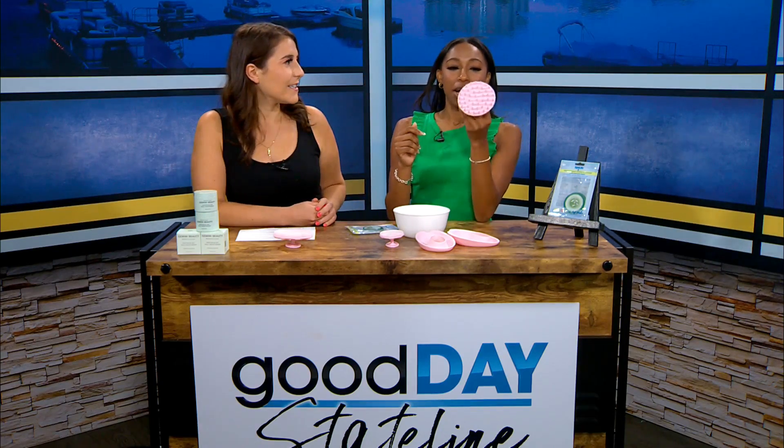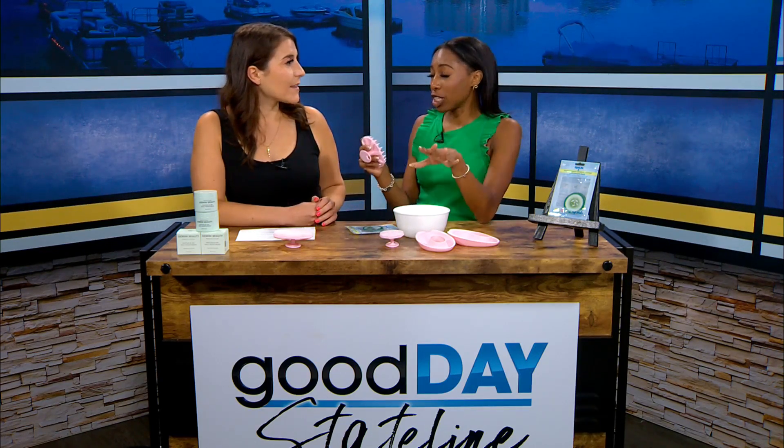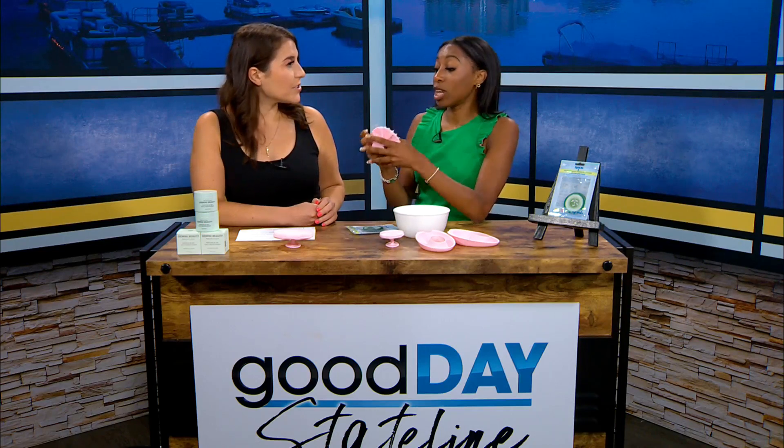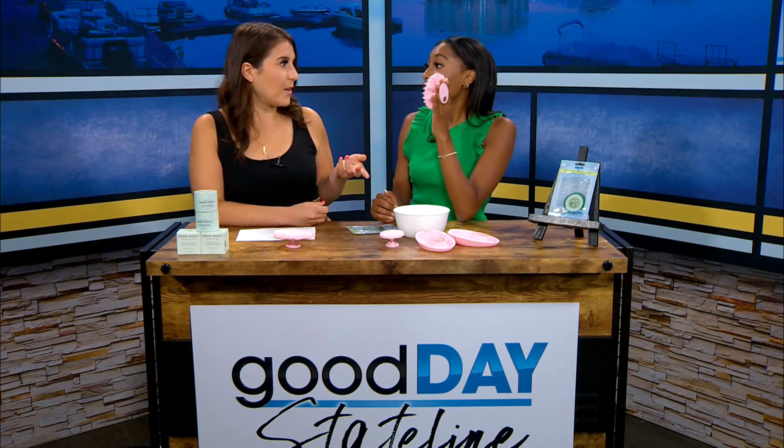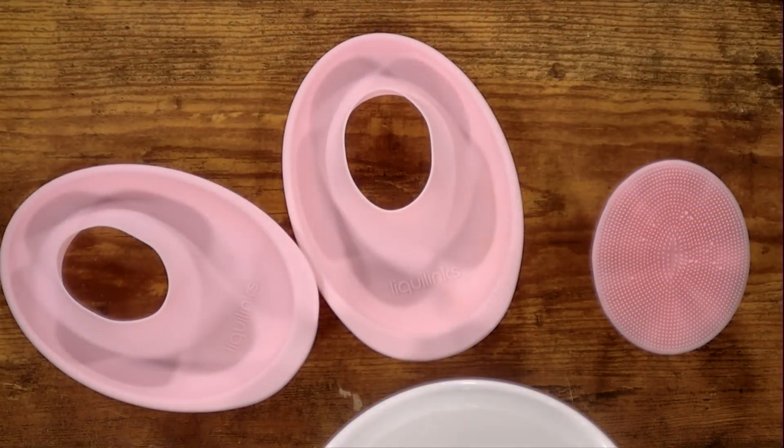That one looks a little more intense. This one is one of my favorite products ever. It's a hair exfoliator. Say like your hair is really dirty and you don't have a detoxifying shampoo — you can use this with your regular shampoo and it will literally scrub your scalp clean. Plus you're supposed to massage your scalp anyway, it's good for it. So you don't just have to use this for shampoo or conditioner.